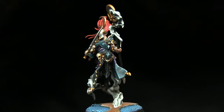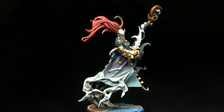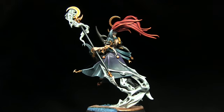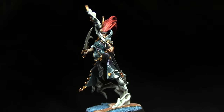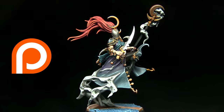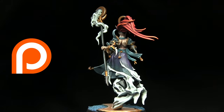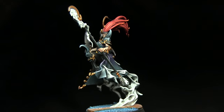And here we have the completed miniature — I've reattached all the individual pieces and attached the Mistweaver to a base. If you enjoyed this video do let me know in the comments below and subscribe to be kept up to date with all future videos. You can vote on which miniature you'd like to see me paint next using the icon in the top right corner, and if you'd like to support me in making more tutorials you can do so via my Patreon page. Thanks for watching and goodbye.